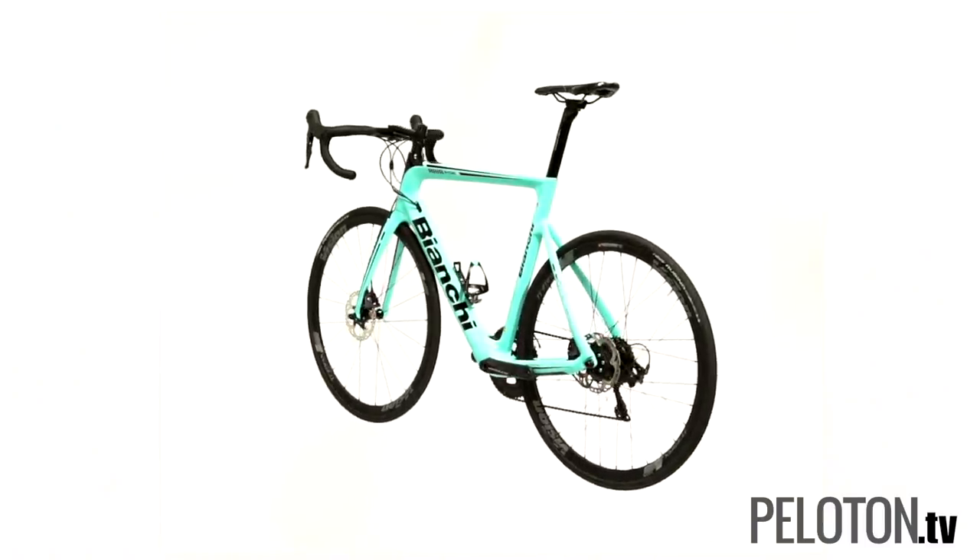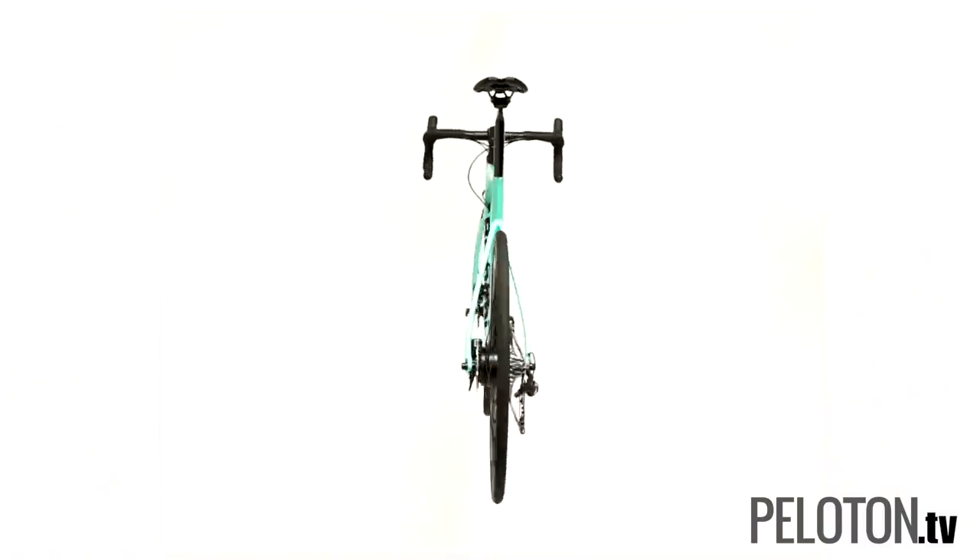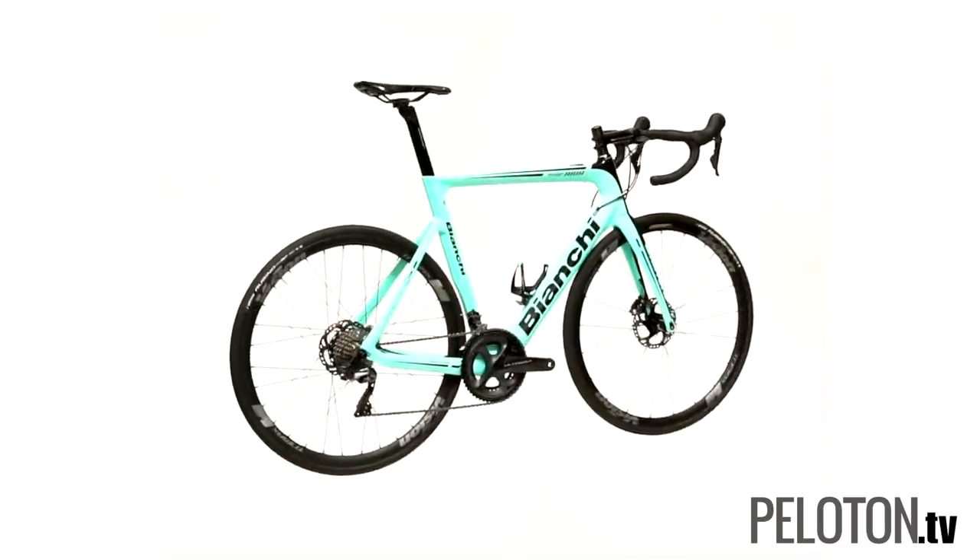The eBike is a heavy, ungainly beast — giant battery stuffed in the downtube, wires hanging everywhere. Or is it?